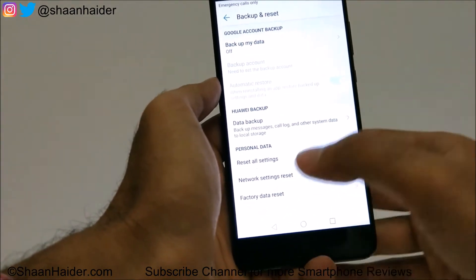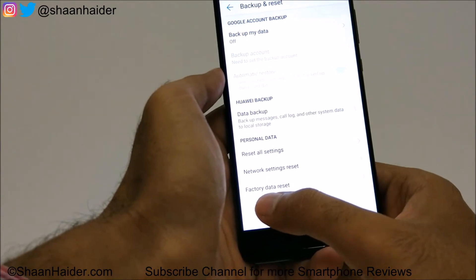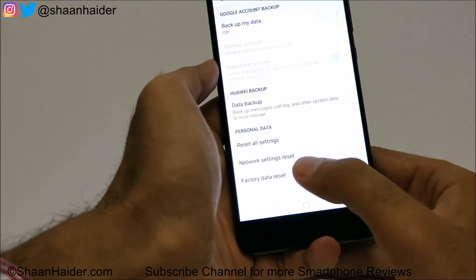You can do the Backup My Data on your Google account, and after that you can also do a data backup using the Huawei Backup provided by Huawei. Once you are done with the backup, come to the bottom and tap on the option called Factory Data Reset.